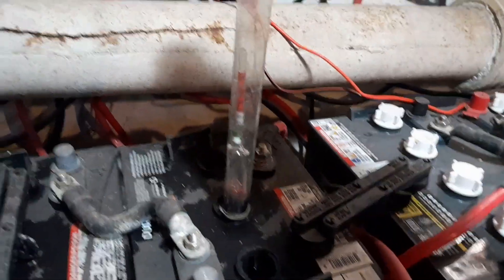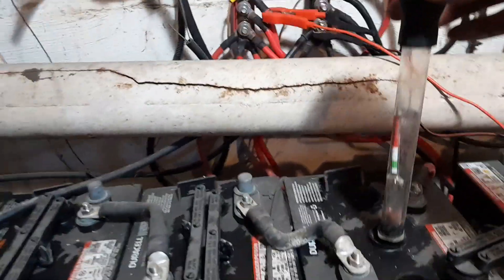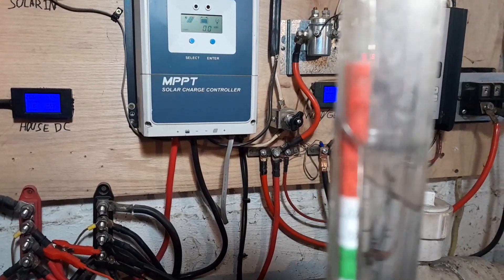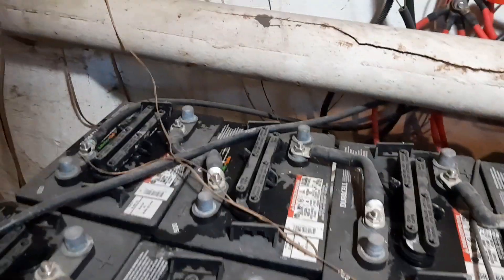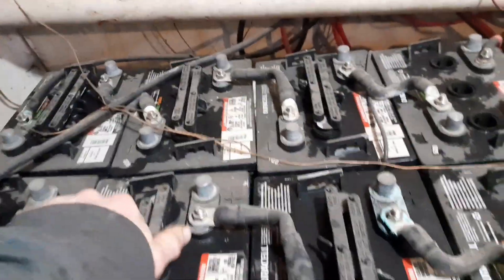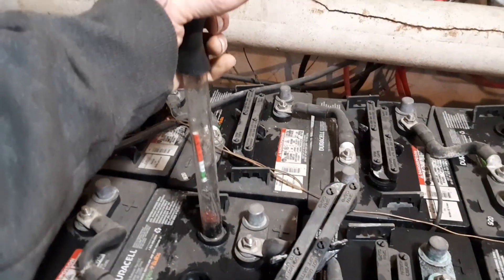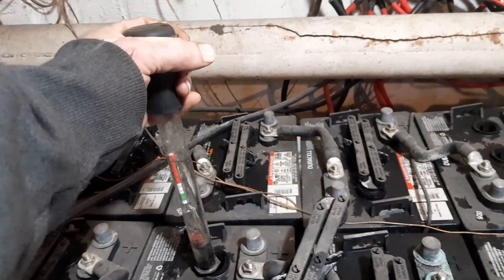These older batteries are way beat up, but it's still improved. It's halfway through the red - that was all the way into the red yesterday. I'm still calling that improvement. Let's test another one - just go for a random cell.